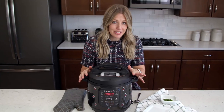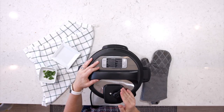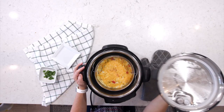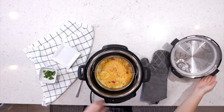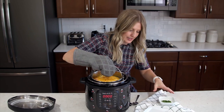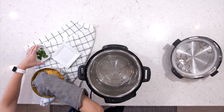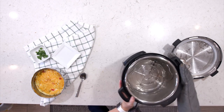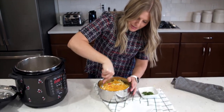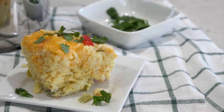Our Instant Pot is all done cooking and we let all the pressure release on its own. We're going to turn this knob to venting just to make sure there's no pressure that needs to come out. Go ahead and open it up — oh man, it smells so good! It's really hot, so you want to make sure you use a hot pad and carefully pull it out. Oh man, it looks so good! The eggs are cooked, the hash browns are cooked, the vegetables are cooked. This is really one of my new favorite ways to cook a casserole.